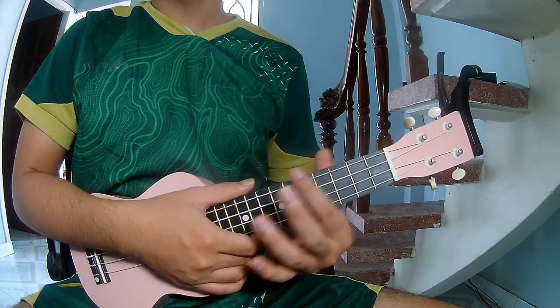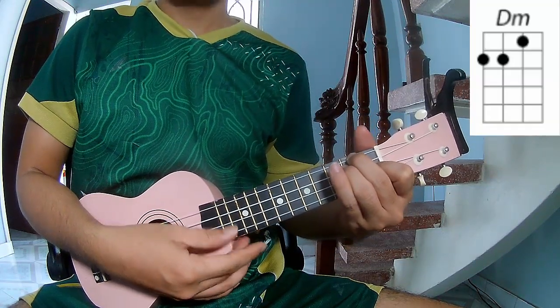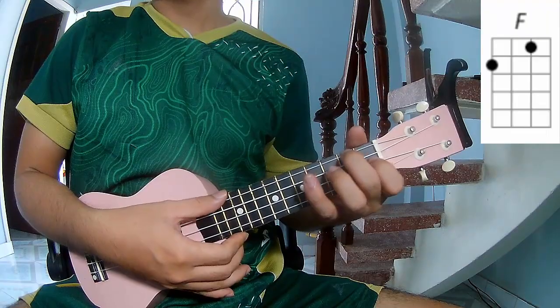First, don't use a capo, because in this song the chords are A, D, E, F, E, F, N.